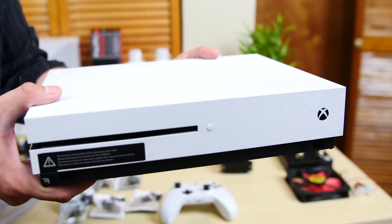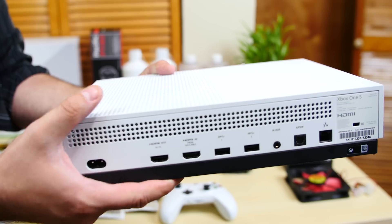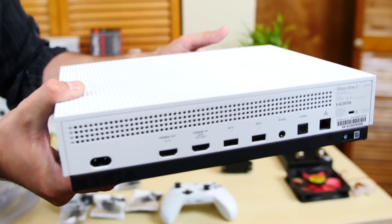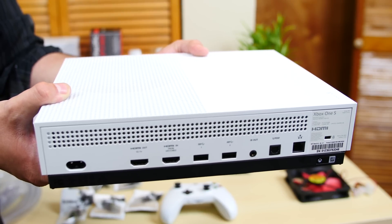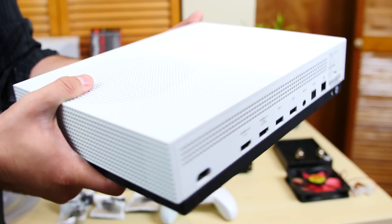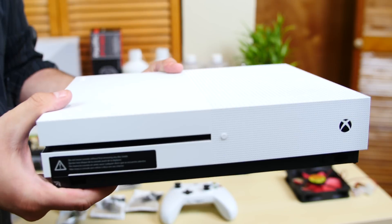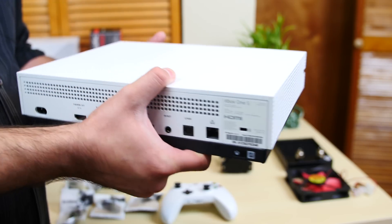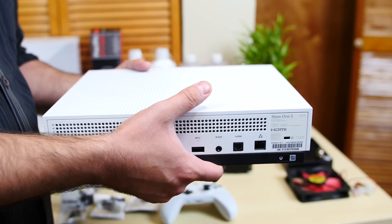So this is the Xbox One S. It's a new system that just came out and it's freaking beautiful. As you can see, it's a lot more compact than the original Xbox One, a lot less weight, and it's got a built-in power supply — there's no more power brick, it's actually built into the Xbox. There's only one little cable you need to connect to power it up. I'm going to hate having to drill into it because it's so beautiful, but I'm going to love building this.